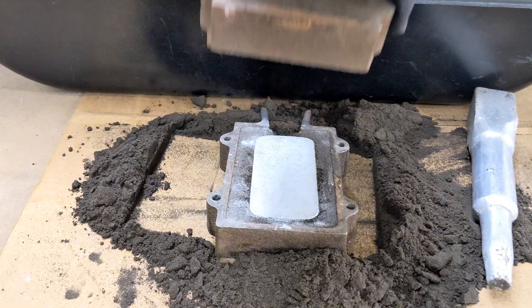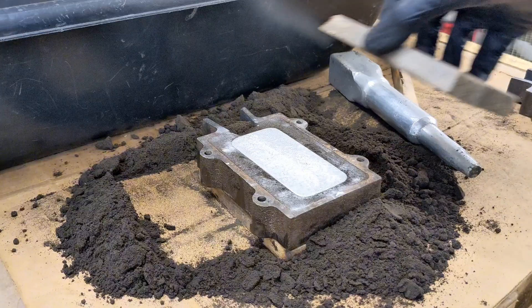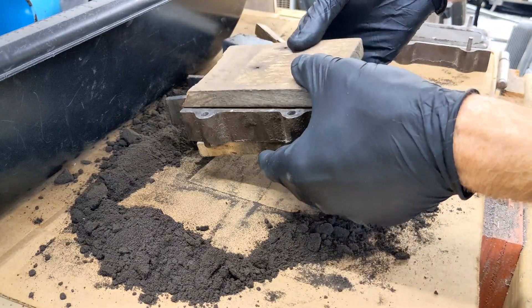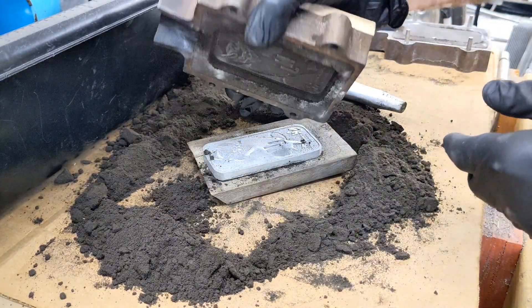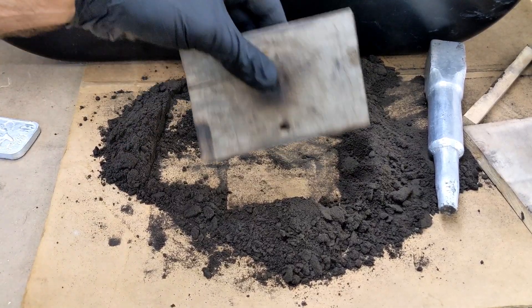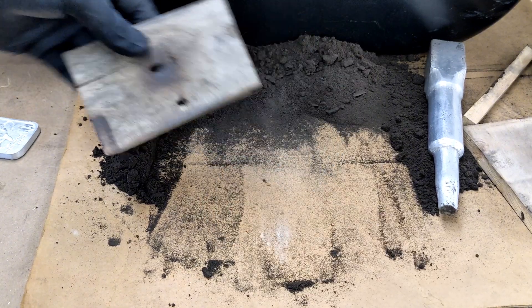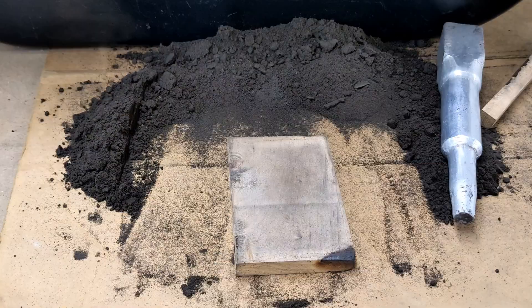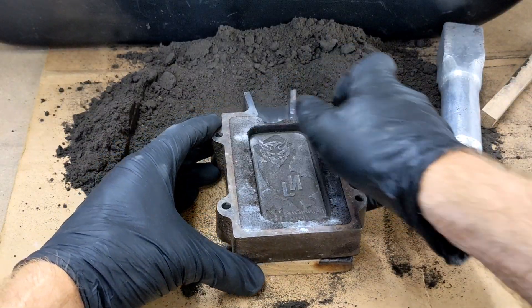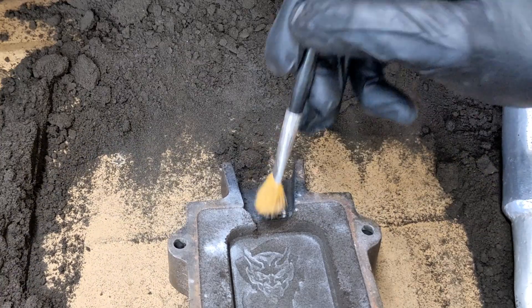Now remove this half of the flask so we expose the pattern. Tap the pattern in different directions to really loosen it up so we can easily flip it over and pull the pattern out without disturbing the imprint in the sand. Now we need to take both halves of the flask and clear out the sand so we have an area for the molten metal to flow into this cavity.